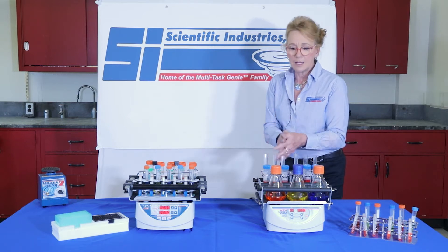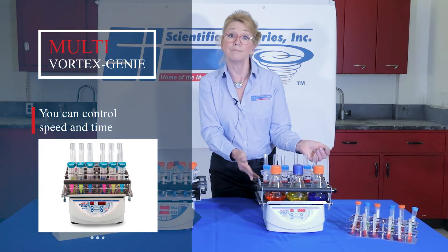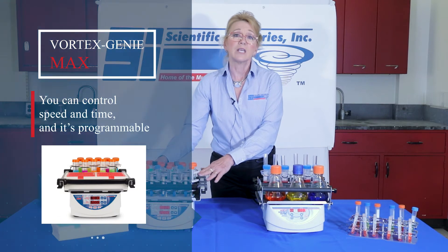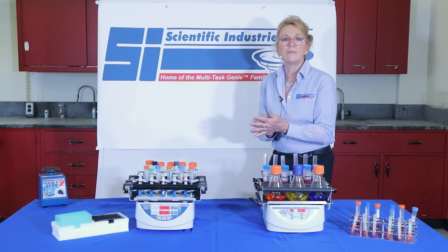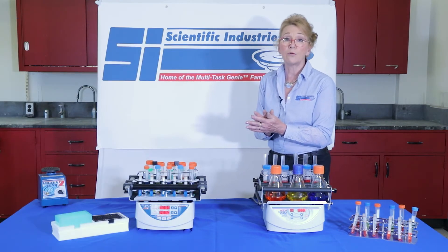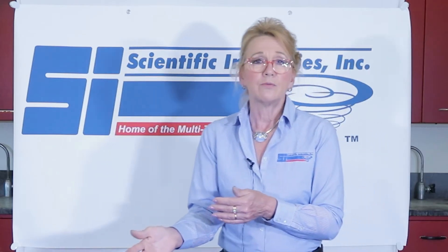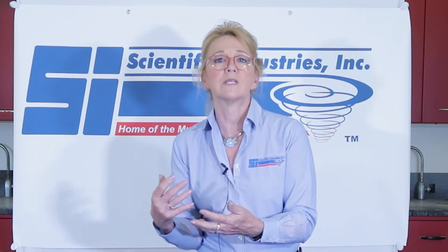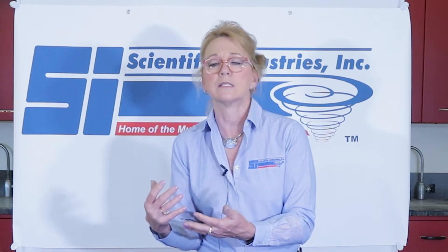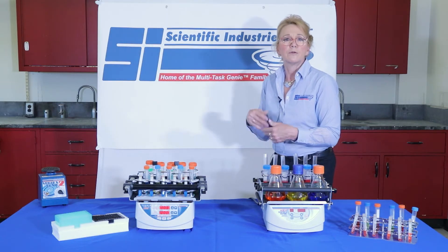That being said, the Multi Vortex Genie allows you to control the speed and the time. In the Vortex Genie Max, you can control speed and time, but you also can program. The additional programming capabilities include pulse mode, which is an on-off for total cycle time, and we also have reverse mode so that you can go clockwise vortexing and then counterclockwise, allowing for a more vigorous and homogeneous mix. We also have a normal run for total time.